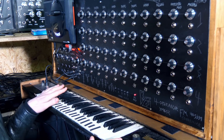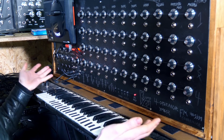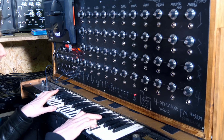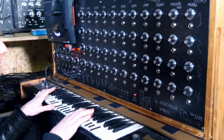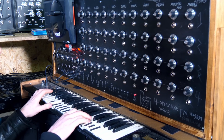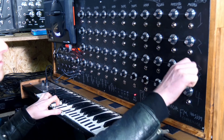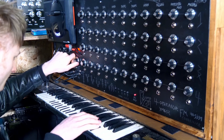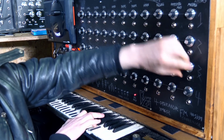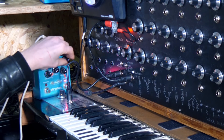By the way, I hope you like C major triads — A, that's all I know, and B, why do you need anything else? I've added a bit of reverb just to make it a bit more epic, you know.